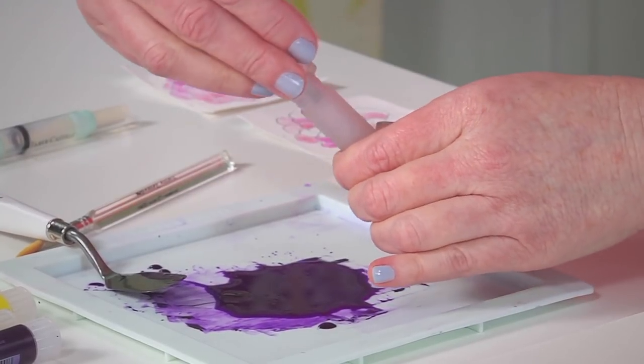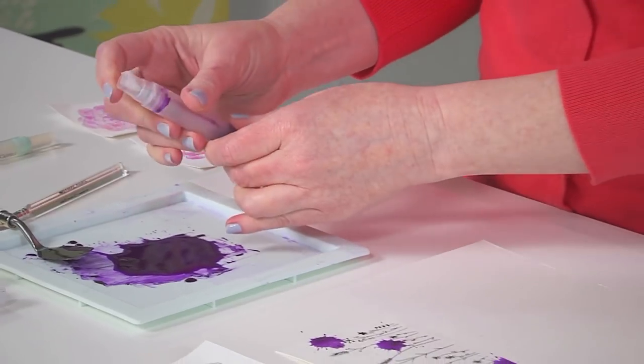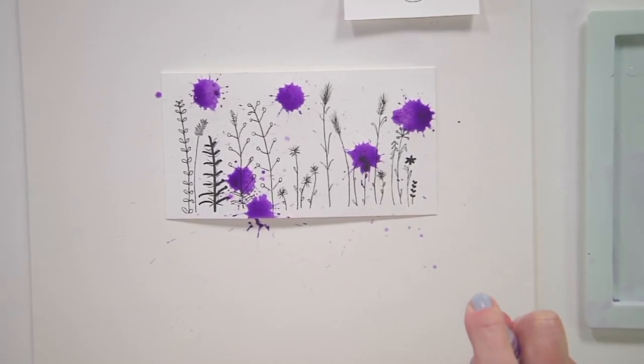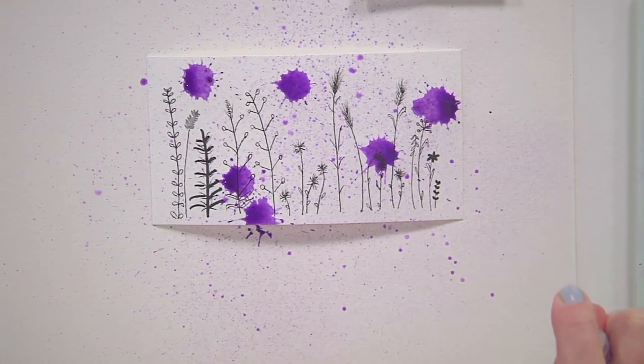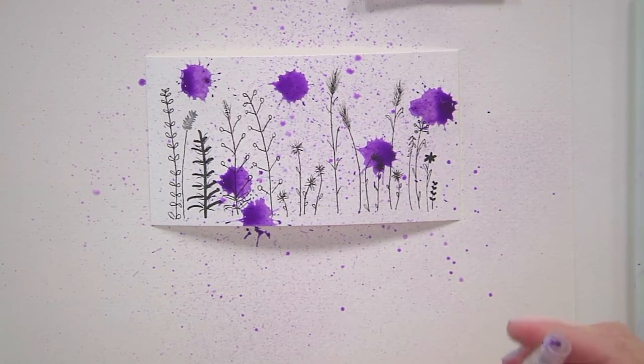Put on my top, and now I'm ready to spray that mist. And that's how easy it is to create a color spray using gelatos and the mister.